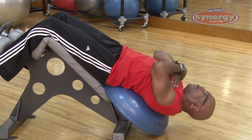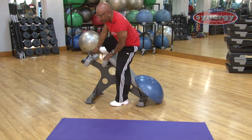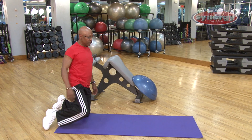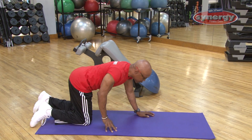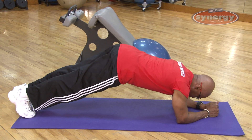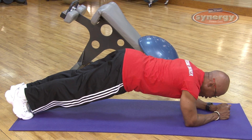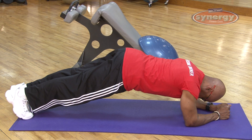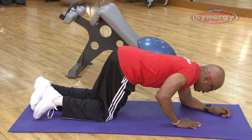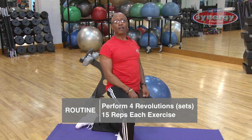The final exercise is the plank. Hold the plank for 20 seconds or more — this works the core muscles and back. Keep your butt down and hold as long as you possibly can; you can use a stopwatch. That completes the giant set abdominal routine. Remember, giant sets are more than two exercises combined together.